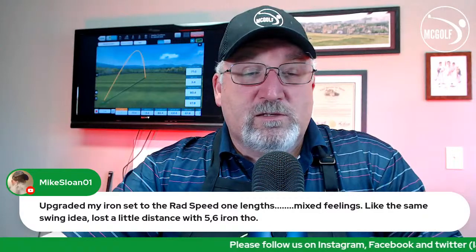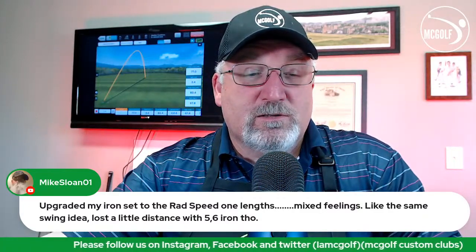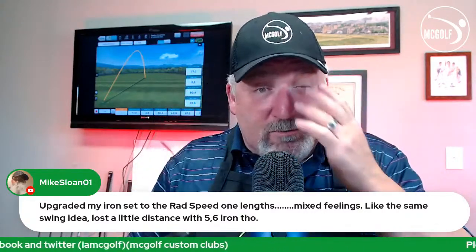Mike upgraded his set to Rad Speed one-length clubs, and has mixed feelings — he likes the same-length idea but lost some distance with the five and six iron.